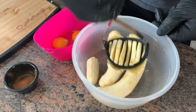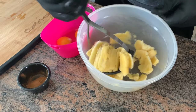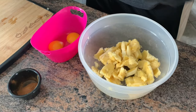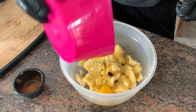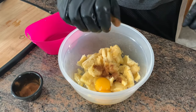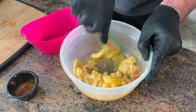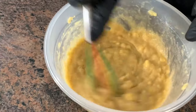We're gonna start by preparing some of our ingredients. Mash up two bananas and then toss in the two eggs and a little pinch of cinnamon. Mix it all together with a nice whisk, until you reach this consistency.